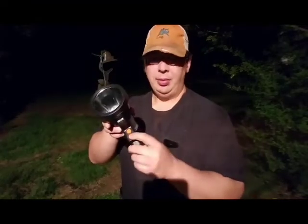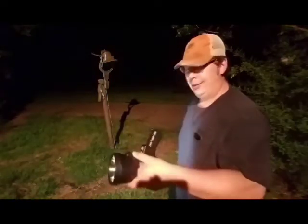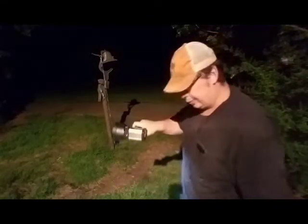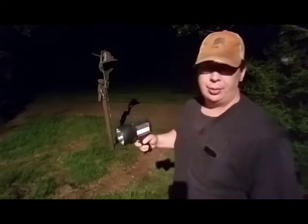Here's some footage at night of the red and blue light, as well as the strobe. I shot this over a couple of different nights so there was some duplication, but I'll show you the red and blue flashing. Press and hold the button and you get the blue and red lights. If you press and hold the spotlight button, you get a strobe.